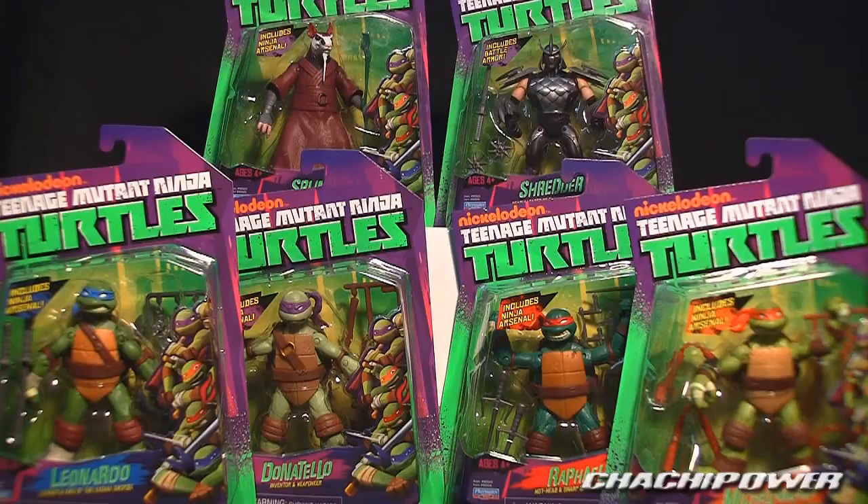I managed to pick up all the turtles and then Splinter and Shredder. I wasn't going to get Splinter, but I had a coupon for $10 off if you spend $50, so I got all of these for around $40 after taxes — not bad.